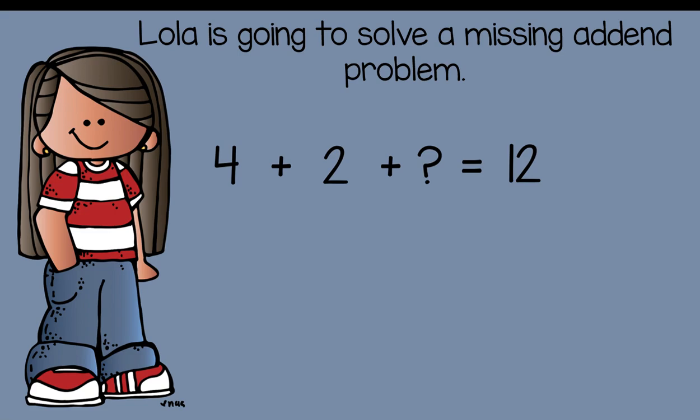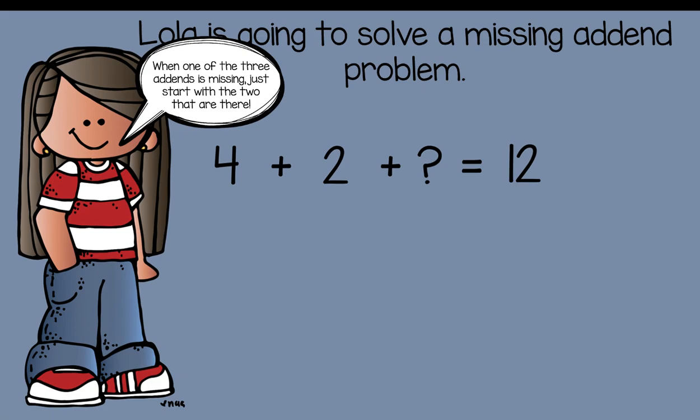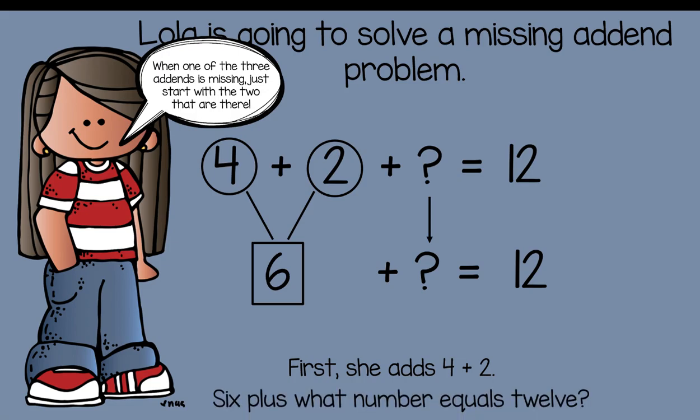Lola is going to solve a missing addend problem — this is a little more challenging, but Miss Seb knew first grade friends could handle it. When one of the three addends is missing, start with the two that are there. I see a four and a two, so first add four plus two. Four plus two is equal to six. Now bring down the rest to figure out the missing addend: six plus what number is going to give me twelve? Six plus six equals twelve — six plus six is a doubles fact.